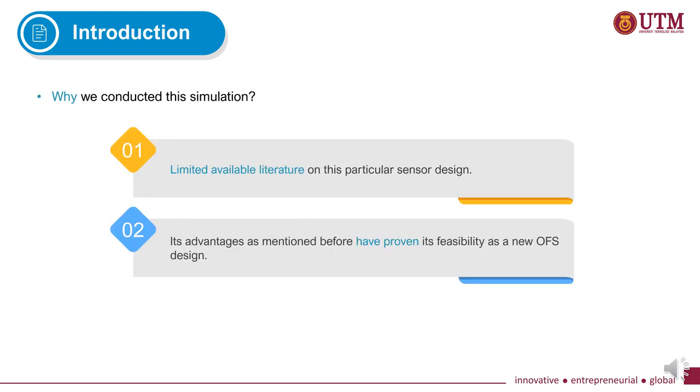So why did we decide to conduct this simulation? Firstly, there is limited available literature on this particular design — we only have a few demonstrations on the C-shaped sensor, and until now there is no simulation work that has been conducted for this design. Secondly, its advantages as mentioned have proven its feasibility as a new OFS design.